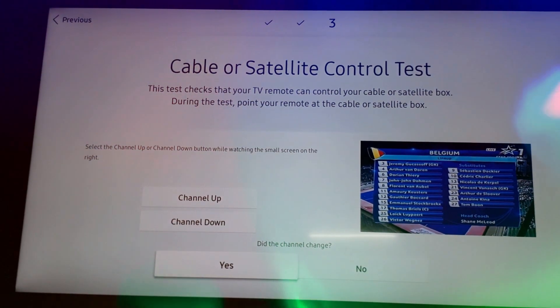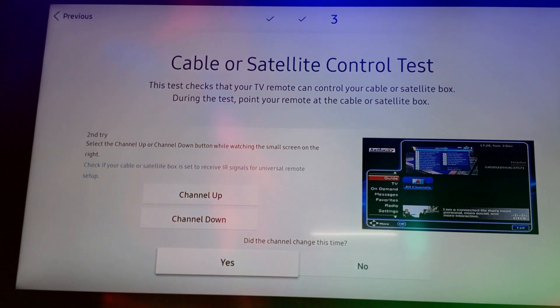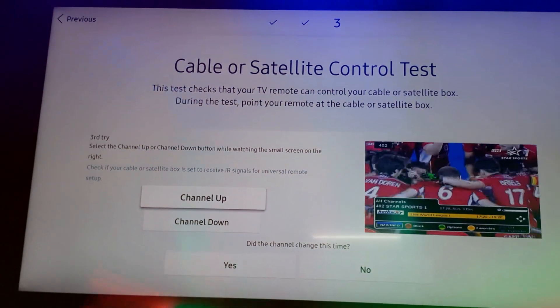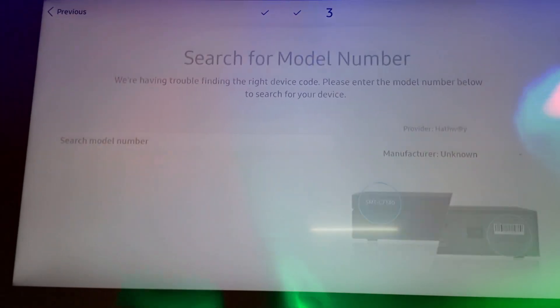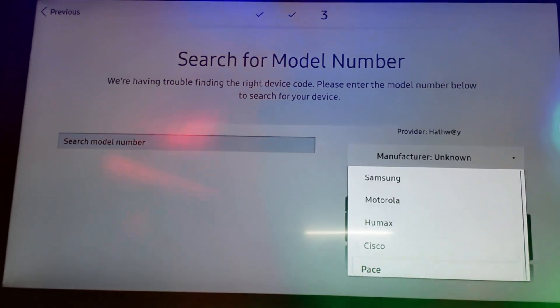Press the channel up button and see whether it is working. If it is working, click Yes; if not, click No. As you can see, it is not working, so I am clicking No. Try it again — again it is not working, so click No. After three tries, if it still does not work, click on Search Model Number.